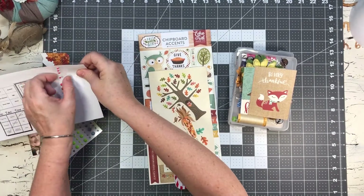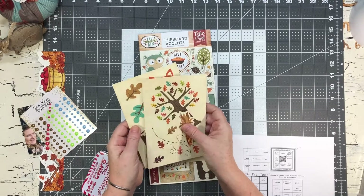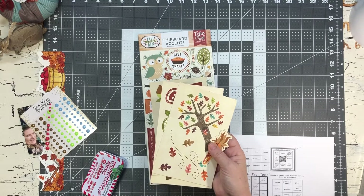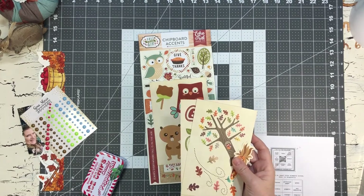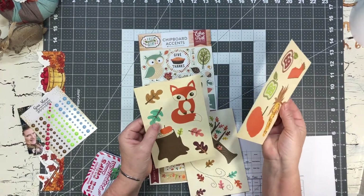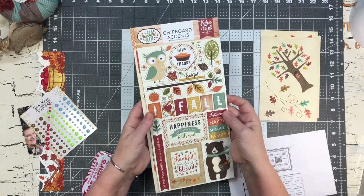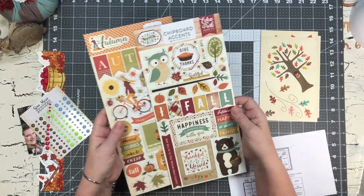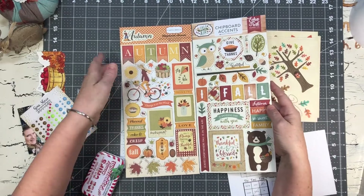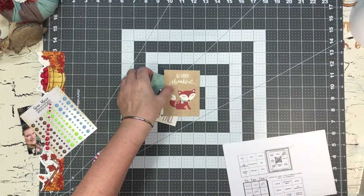I have these really super old die cut books - I don't even remember what they were called and I don't have the original packaging. But they have super cute little leaves, and look - they've got apples, which is part of my theme, and some leaves. And then my old chipboard has leaves, acorns, 'thankful,' 'blessed,' and some burlap, so I'm going to try to get those on there too. It also has a bushel of apples, so you can see my layout is going to take an apple theme. And these are also some cut-aparts.